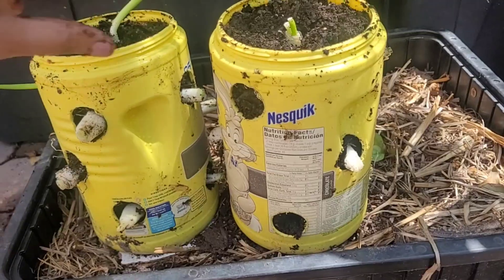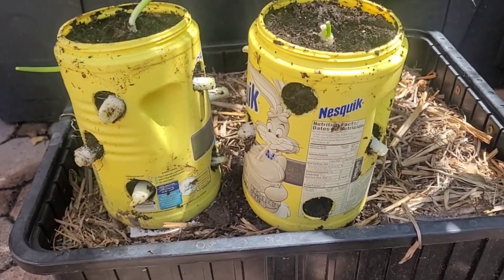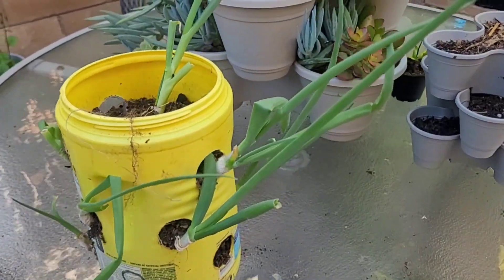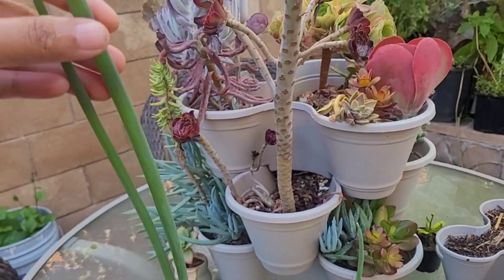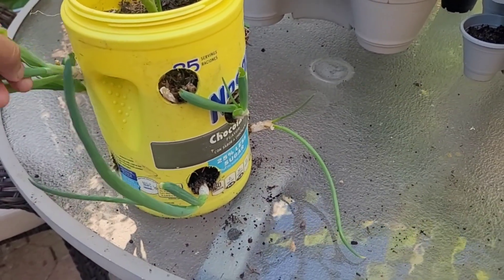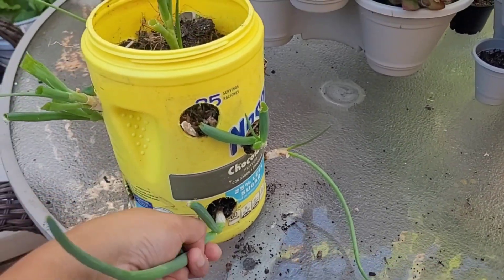We will start with some small pieces — about 1 week to 10 days. We will use a little piece of paper with some paper and cut it first. This is a very easy method.